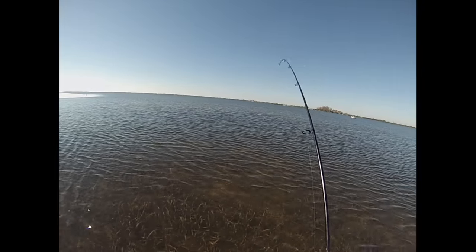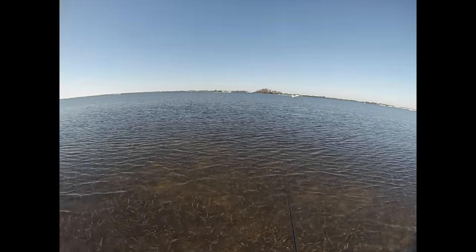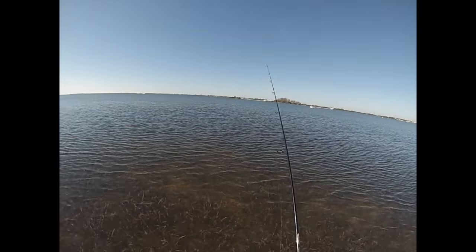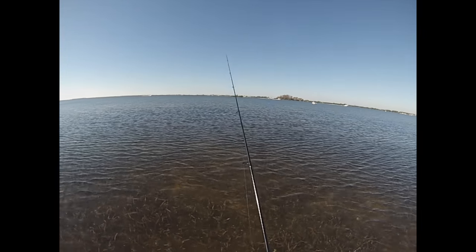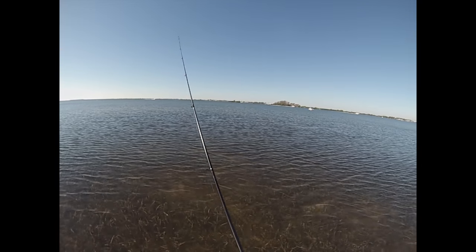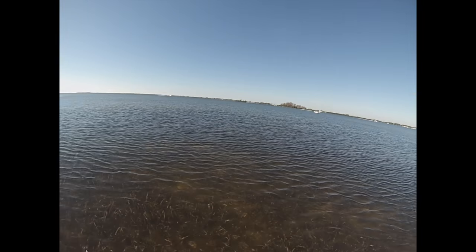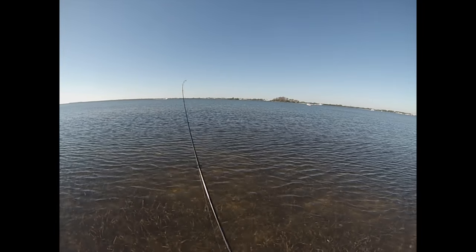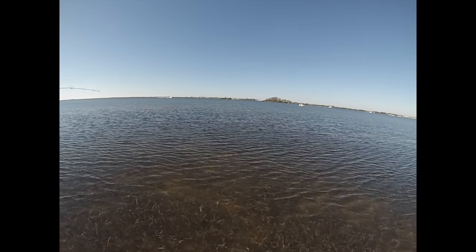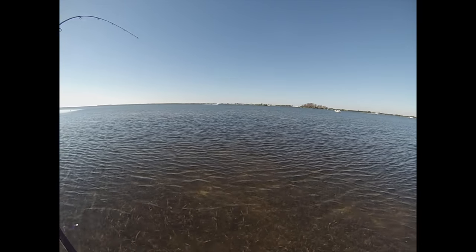I stayed calm, let the rod tip go back down, the bait was sinking, and then as it was sinking that snook hit again and I caught it. The same thing happened a few casts later — I felt a bump but didn't overreact because it wasn't firm weight. Then I felt the weight, did a hook set, it didn't fully set, but I remained calm, kept the retrieve going, and then there it was — a nice fish.